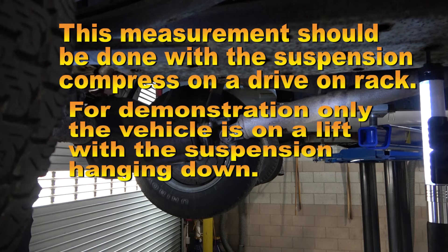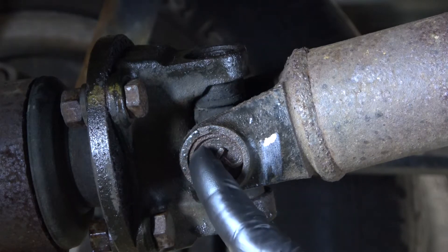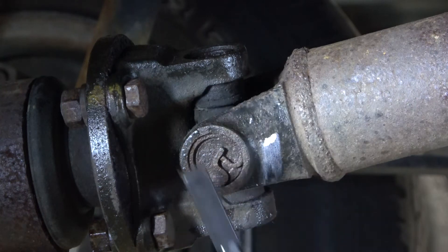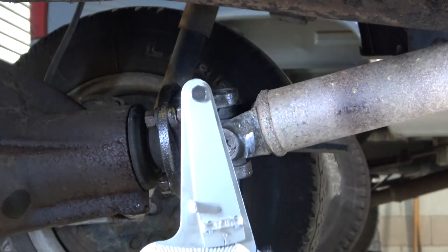It's imperative that this test be done on a drive-on rack so the suspension system can be compressed. Please note, for demonstration purposes this demonstration will be done on a rack with the suspension hanging down. The proper way to measure the angle will be at the bearing cap itself. The yoke surface is not a machined surface and therefore it might give you an inaccurate reading. I'm going to demonstrate the digital gauge and the bubble inclinometer.